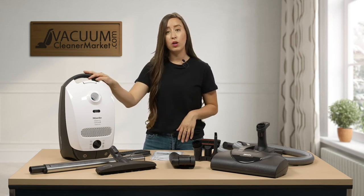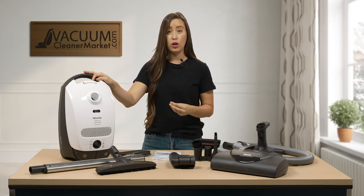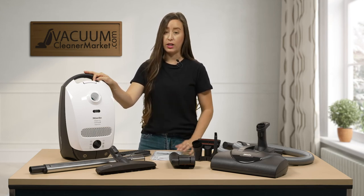The bags this model takes are GN bags, and it takes an AA30 charcoal filter. If you'd like to upgrade in the future to a HEPA filter, you can do so — it would take the HA30 HEPA filter.